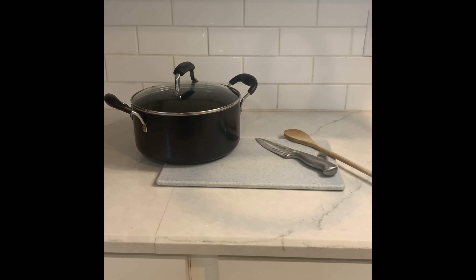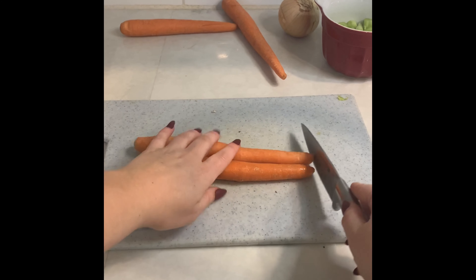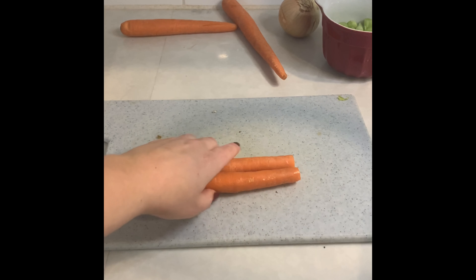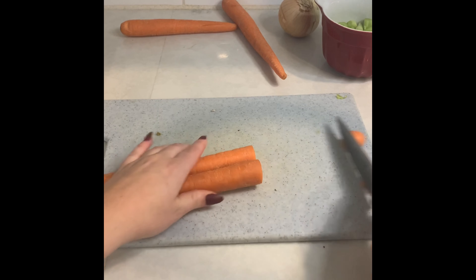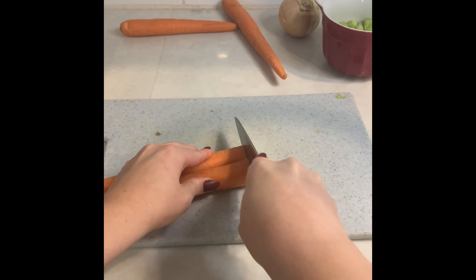It's really up to you. I wound up using six stalks of celery total for my recipe. Once you're done chopping your celery, place in a bowl to the side. Now it's time to chop our carrots. We're going to do the same thing as the celery. Using four carrots, we're going to chop off the ends.